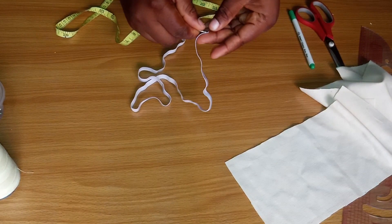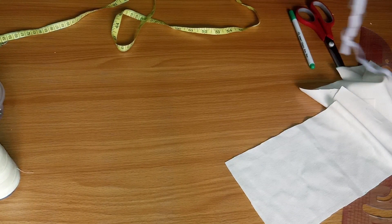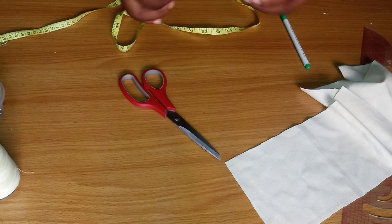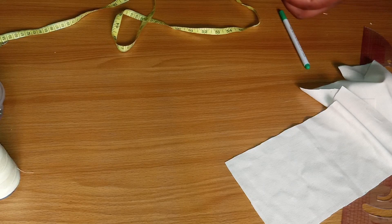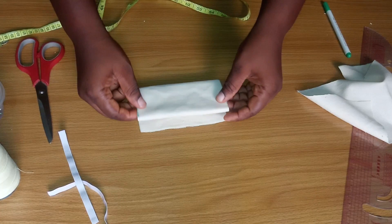For the elastic, you're going to measure 12 inches and cut, because you're going to need six inches for both sides. Divide that into two to give you six inches each for both sides of the nose mask. Let's go straight to the cutting again — I have folded it so I'm going to fold it back into four.